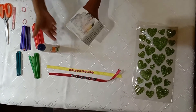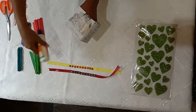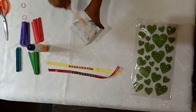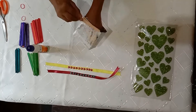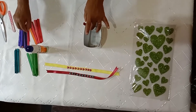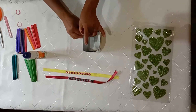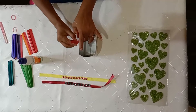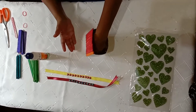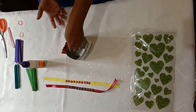Take your tetra pack and apply Fevicole like this. Then you have to stick the ice cream sticks one by one on the tetra pack. Use the strips like this. Now you have to apply Fevicole on the other side.